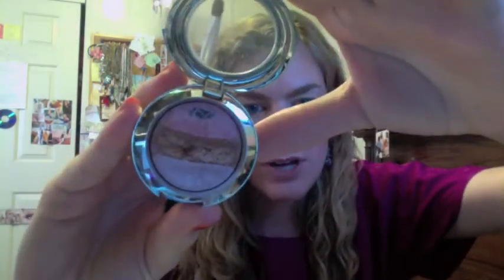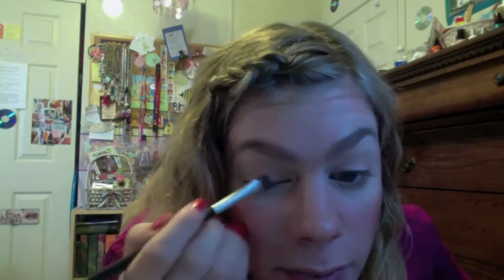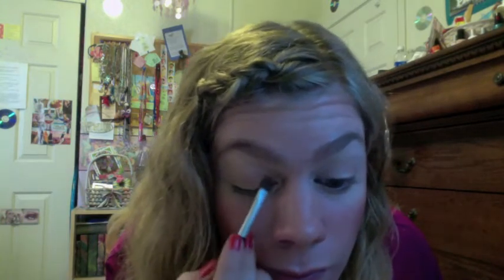Now we're going to start moving into the golds on the eyelid. I'm going to use this from Klairs — it's just a trio — and I'm just going to use that middle gold color. It's kind of a medium darkness shade, so it's not very dark, and it's really shimmery. Just apply this right here. We're blending out the pink into the gold and you can go about halfway.